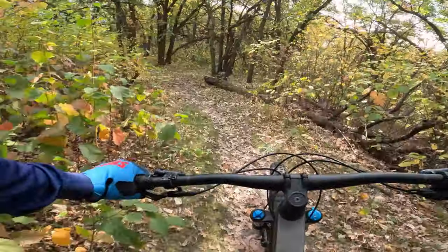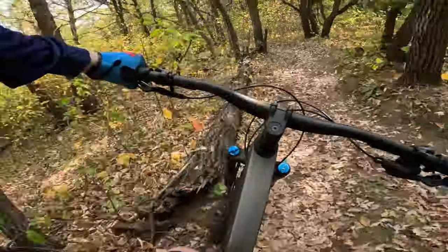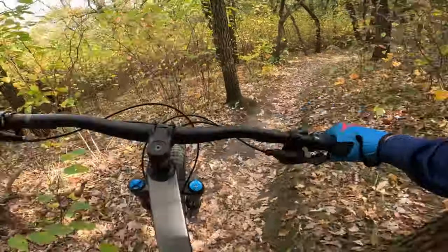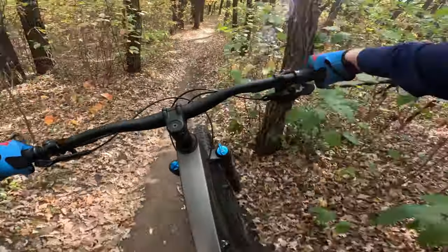Welcome back. Today we're going for a bit of a ride and we're going to be discussing something that I'm shocked that it's taken Trek this long to do — and that is, as the title suggests, a Trek Marlin Plus.